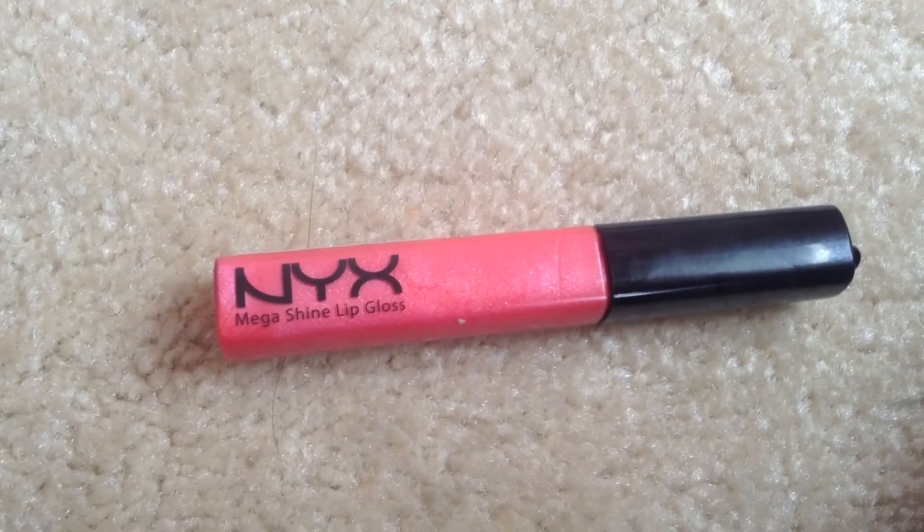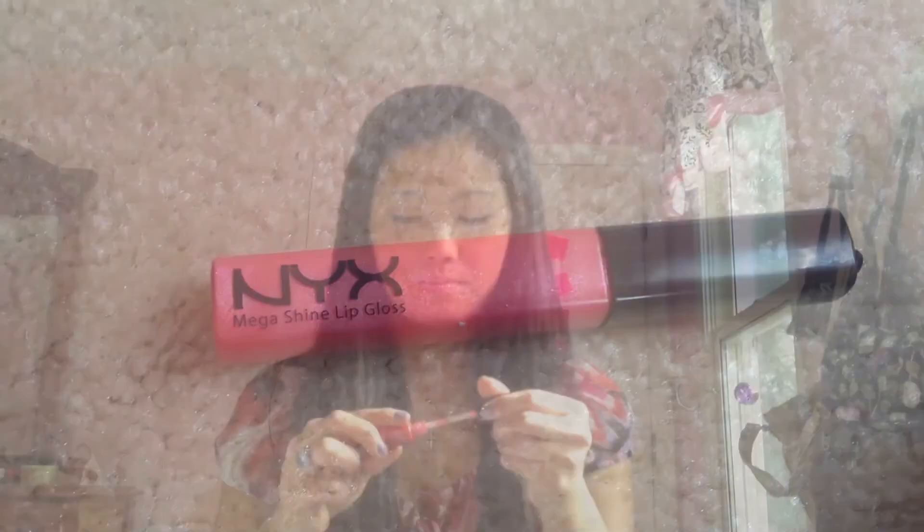I'm going to use my NYX Mega Shine lip gloss in Pink Rose. I don't like to wear lipstick on school days because lipstick is too hard to reapply throughout the day, so it's just easier for me to put on a quick coat of lip gloss in the middle of class.